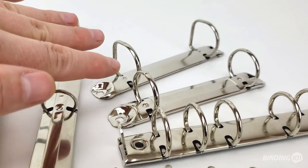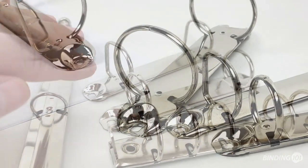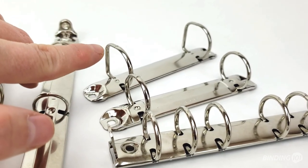Two ring mechanisms are for top binding on an 8½ inch edge of a letter size page. They come in 1 inch or 1½ inch rings and in either round or straight D styles.